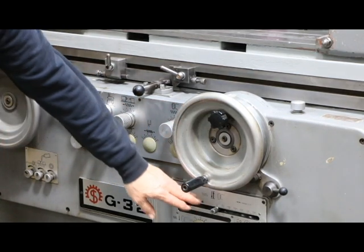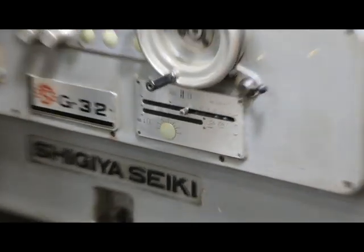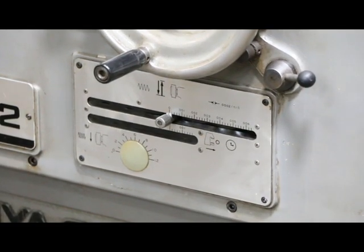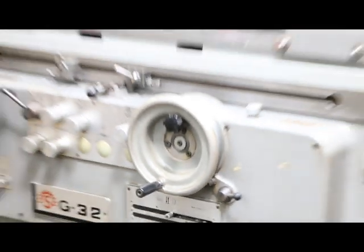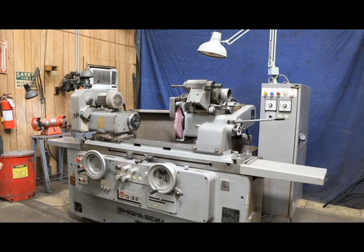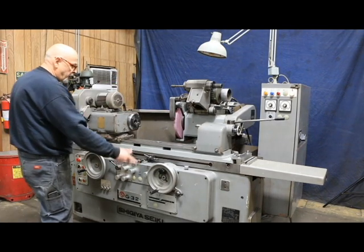The control down here sets the amount of stock removal, so that at the end of each cycle — after you get down to zero — you can set how far back it retracts each time, so you don't have to wait for it to feed in the full amount of the dial.